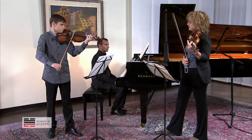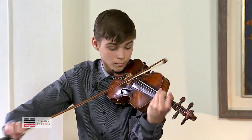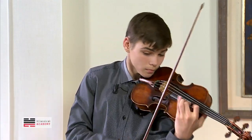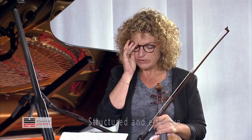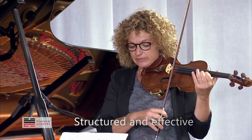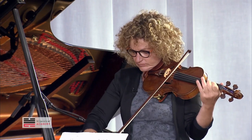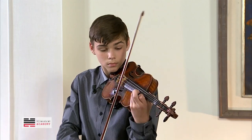Again, and continue. Exactly. Now please, start from the staccato a little bit slower without piano. Very good. Maybe you can make more effect when you come down. And now — okay.